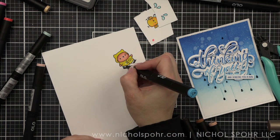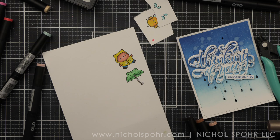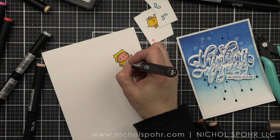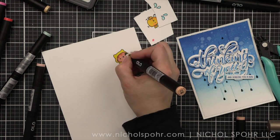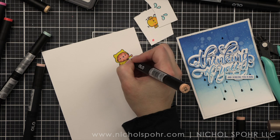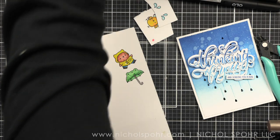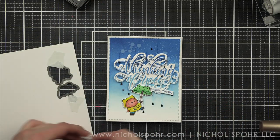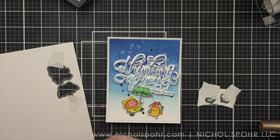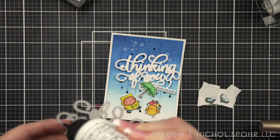We will use the coordinating dies to die cut all of the pieces for our card here, and then we're just going to put it all together. It was a very quick and easy card to put together minus a little bit of coloring, but this was quick coloring — it didn't take that long at all. We do need to add something back behind our raindrops panel, but I'm going to do that last. I really kind of considered and worked on that while I assembled everything else.